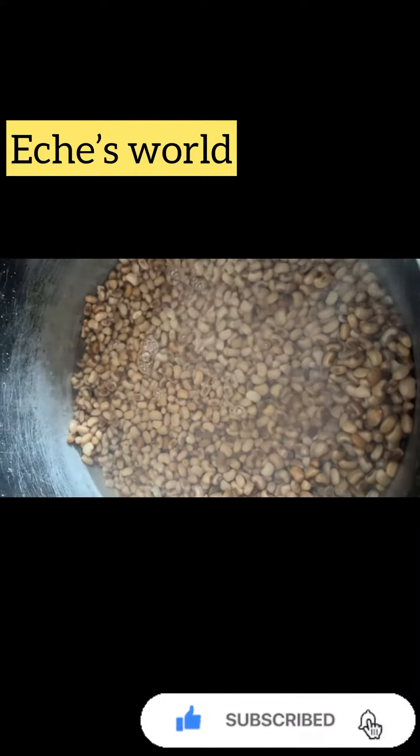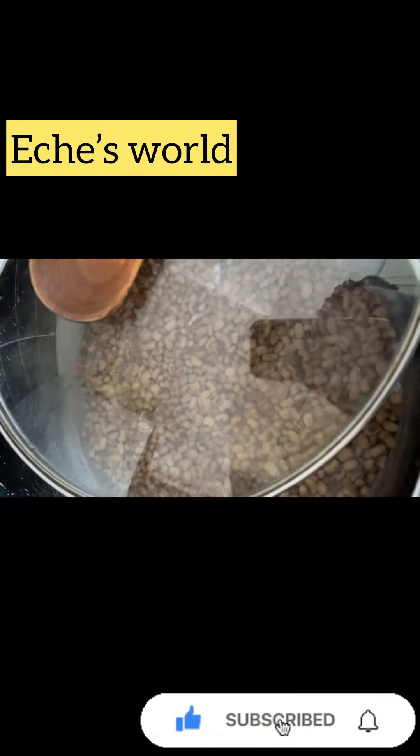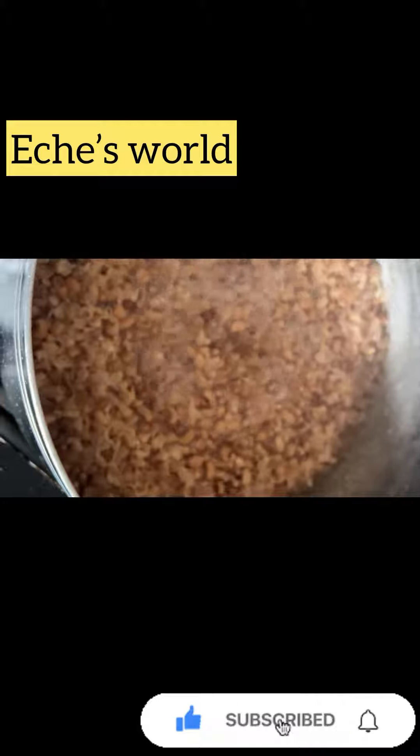Add a little water — you don't need to add a big amount of water, just add a little quantity so that the taste of the beans won't go off. You can see how little the water is. Cover and monitor it. The next step is to check your beans.